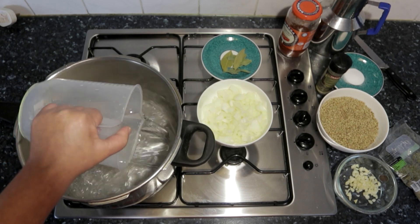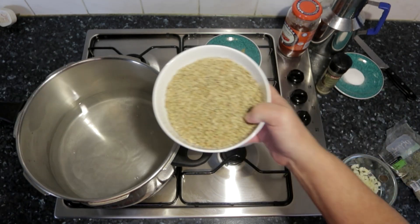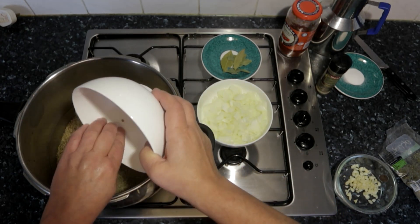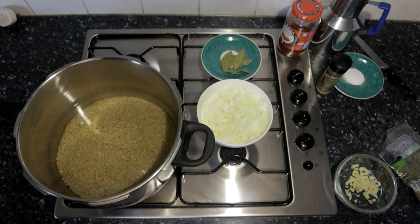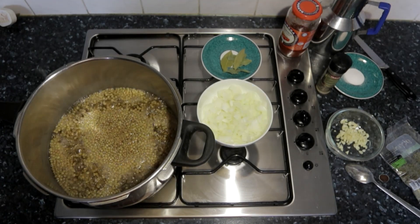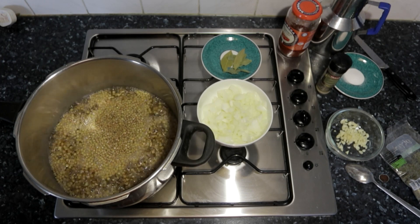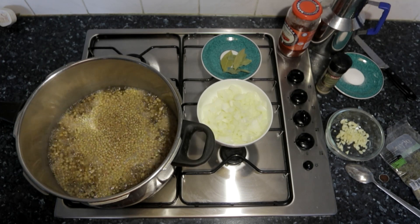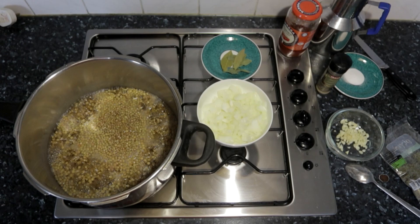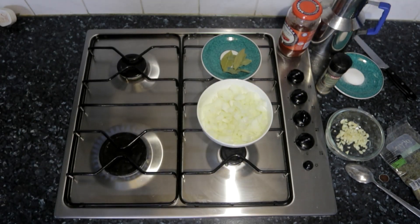The first thing we do is add some cold water to our pressure cooker and then we add our lentils. We'll allow them to boil for a minute or so. Here you can see they are slightly boiled. Now we're going to get rid of this water — with this method our lentils are going to become softer.